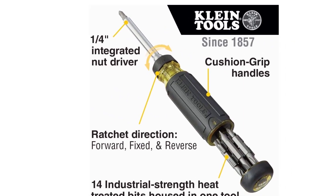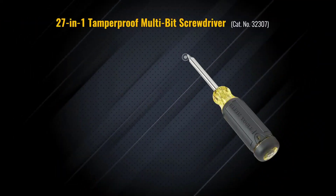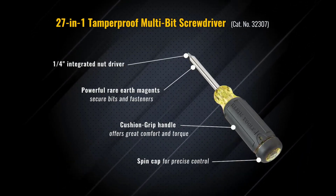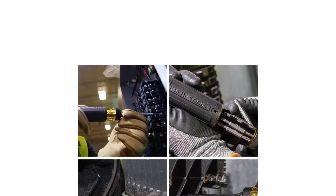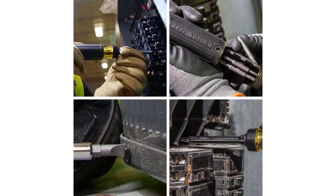This eliminates the need for carrying bits separately. The ratcheting mechanism is easily activated with a rotatable switch and offers three different modes. You can use this screwdriver with left-handed and right-handed screw threads. To convert the ratcheting screwdriver into a normal one, a dedicated lock mode is provided. A grip on the handle maximizes the screwing torque while using this screwdriver.